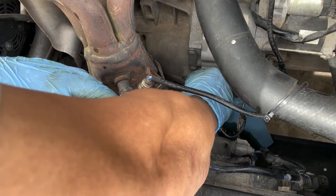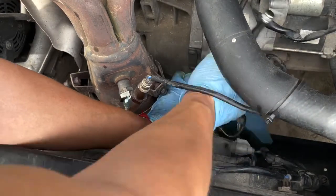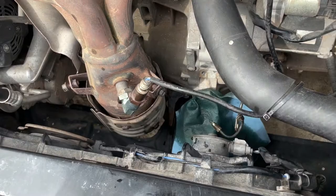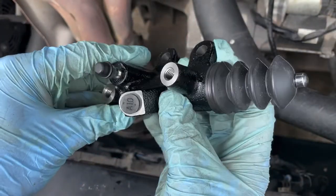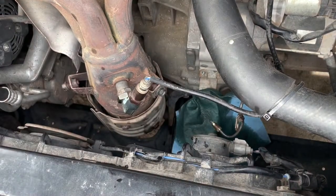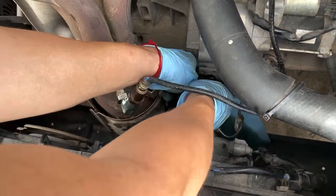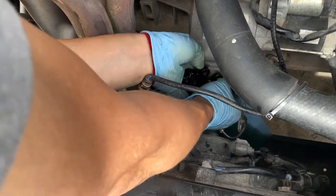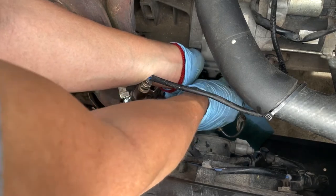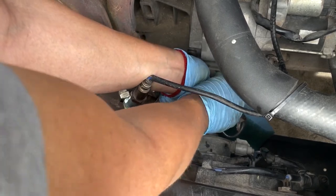There it goes — took a little bit of effort but it's finally out. Now we're going to be installing the new one; it has a cap on it to remove. The installation is basically everything in reverse order. I've done it on Hondas before, but this is my first time doing it on a Scion tC, so I'm figuring out the best way to install it.